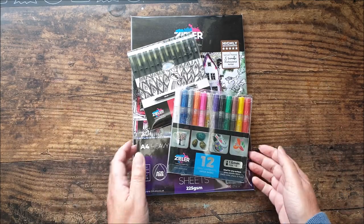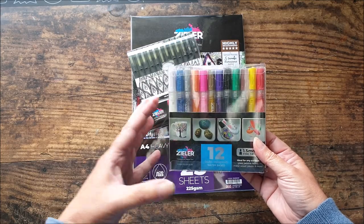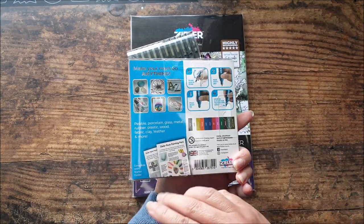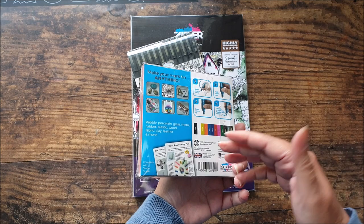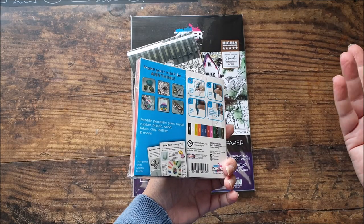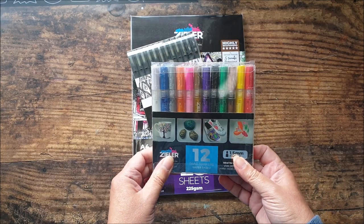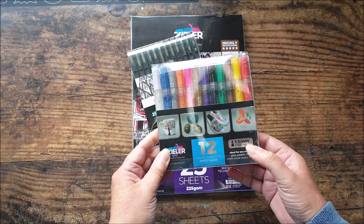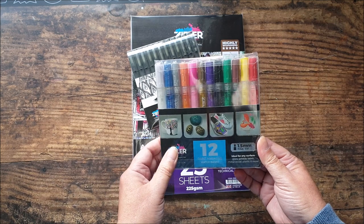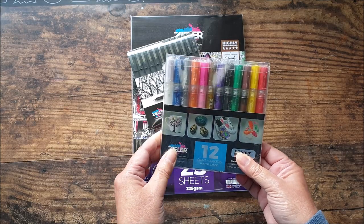So he's very kindly sent me these items. First of which is this set of 12 paint markers. These are the equivalent of a Posca pen — an acrylic paint marker suitable for all sorts of surfaces. I've used these on stones as well as on card, metal, glass, plastic — a sort of multi-purpose paint marker. This is a 1.5mm fine tip, and they also do a set with a medium tip as well.